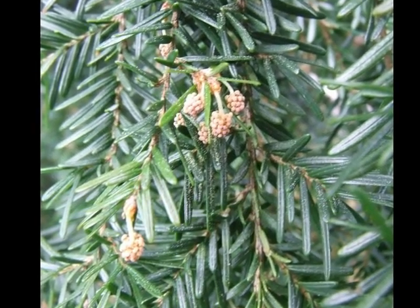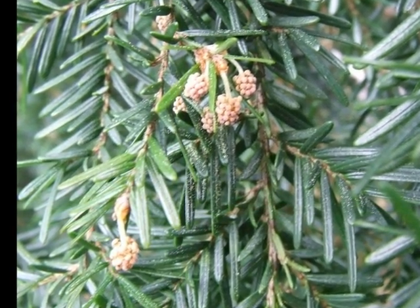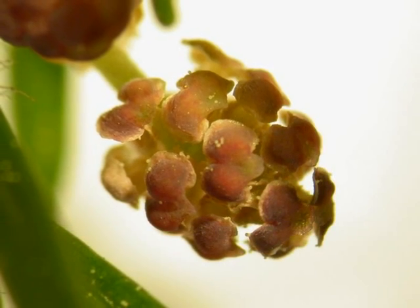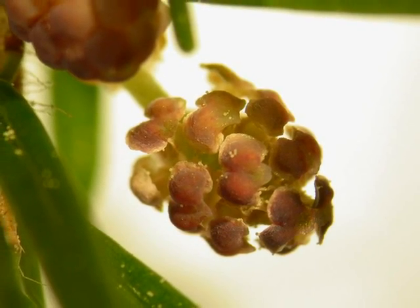The male pollen cones are on noticeable stalks and borne in large numbers potentially, with often slight pink colouration to them. Here we can see a close-up of an open male pollen cone with its light green stalk.